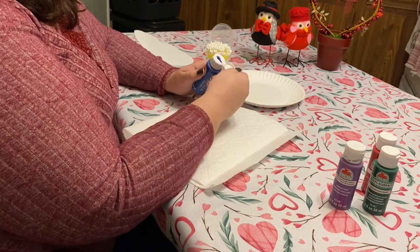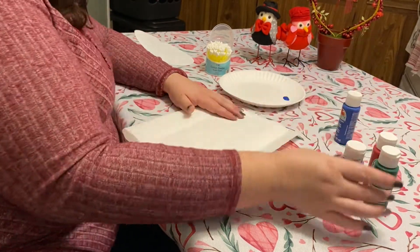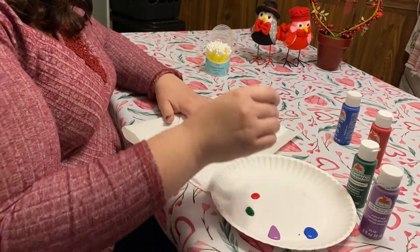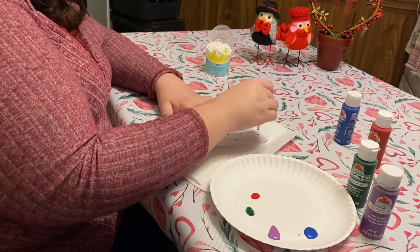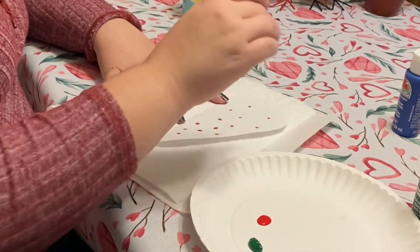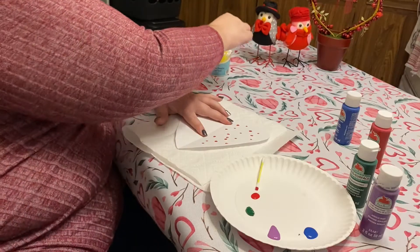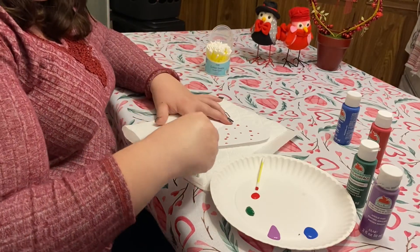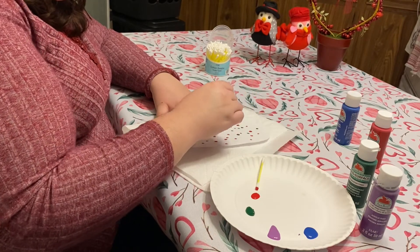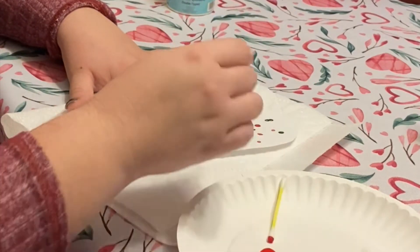First, you want to get your paint onto a plate. You're not going to need a lot — just a little dab of each color will do. Next, take your heart, open it up, and get some paint on your Q-tips or paintbrush or whatever you decide to use. I decided to do a dotting technique, but you could smear it, paint it on, whatever you need to do. The main thing is only paint on one side — that's how we're going to make it look symmetrical.